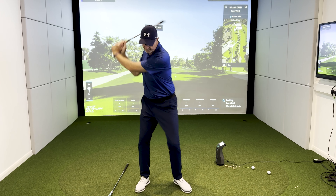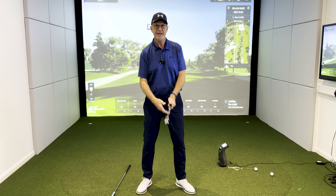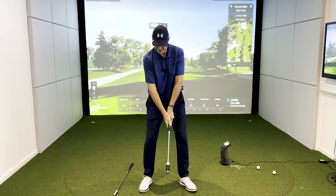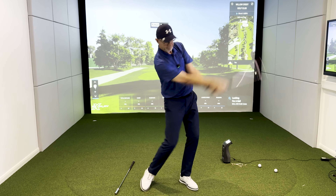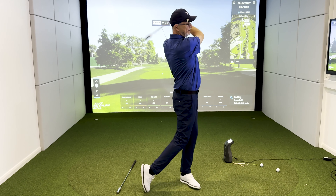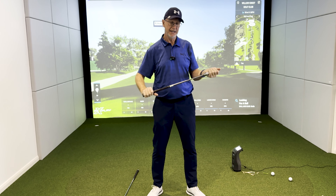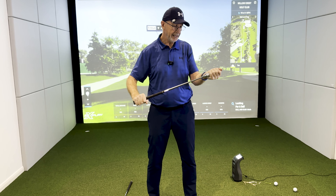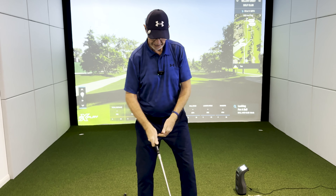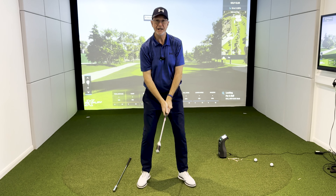I'm going to go in a mid position, about 70 miles an hour. I can hear that click happening before impact — I want that click to happen after impact, so I just need to relax a little bit more. That's better. I'm now getting that to click at the right part of my swing. I can turn it up a little bit and increase the speed. Good practice.